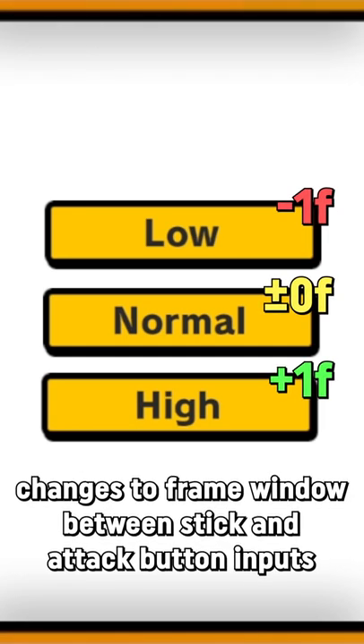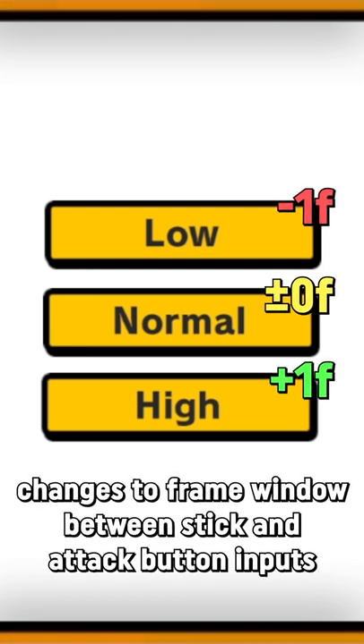I don't know the exact window overall, but I can tell you there's a two-frame difference between low and high. Normal is between them. Low means you have one less frame to press A after flicking the stick for a smash attack. High means you have one more frame to press A after flicking the stick for a smash attack. Peace out.